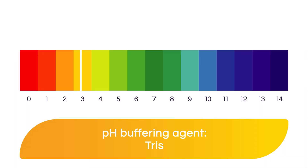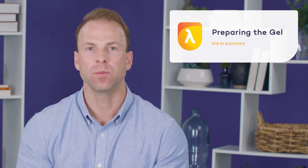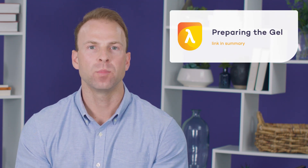Lastly, Tris is used as a pH buffering agent, adjusted to pH 6.8 to mimic the pH of the stacking gel. This is critical as discontinuous gel electrophoresis requires specific pH in both the stacking and the resolving gels, but we'll talk more about that in the gel preparation course. Other buffers may be used depending on the type of gel that you are running.